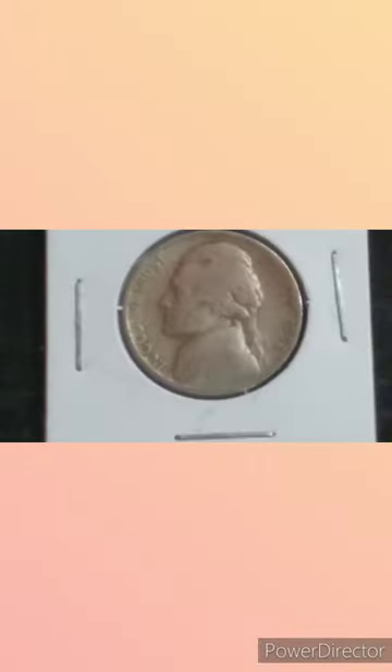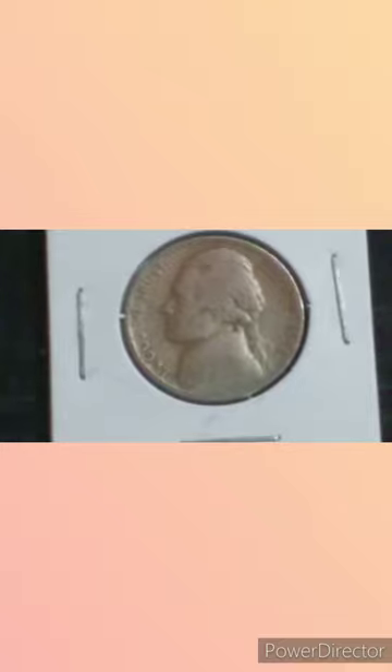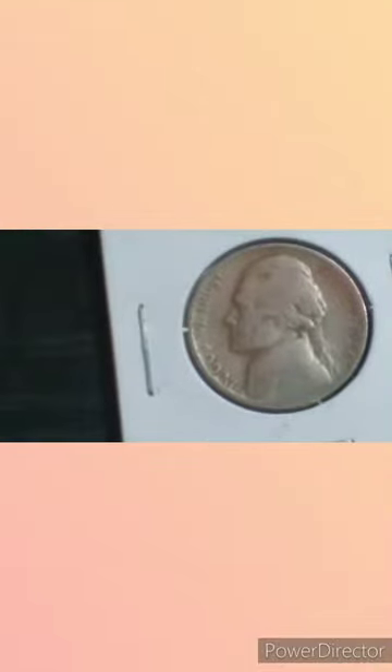We're going to open this second package. In it, we have a 1938 Denver Jefferson Nickel. This was the first year of issue for these. The Philadelphia is a common one, but the Denver and San Francisco are key dates. As you can see, we've got Jefferson on the front, and you should see the mint mark somewhere right about over here on the side of the building.